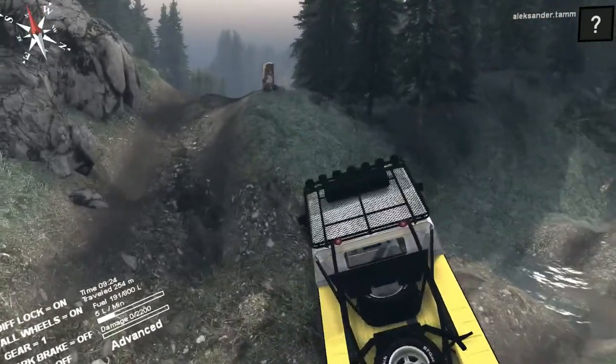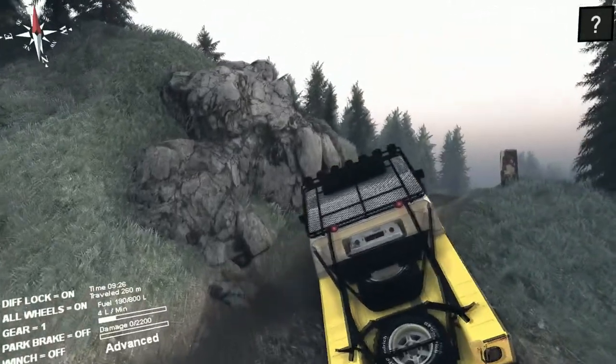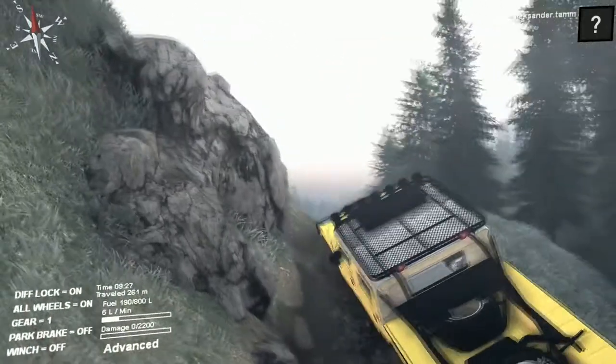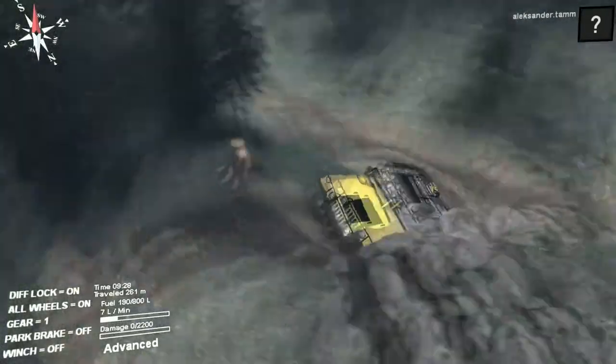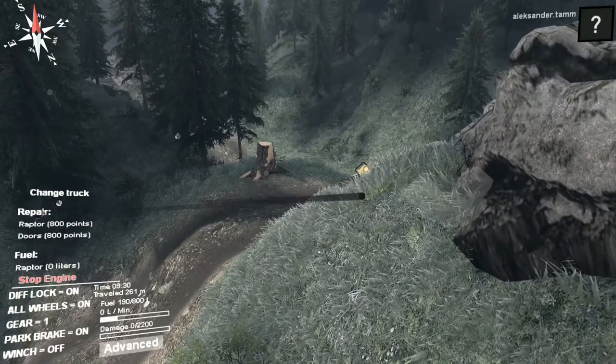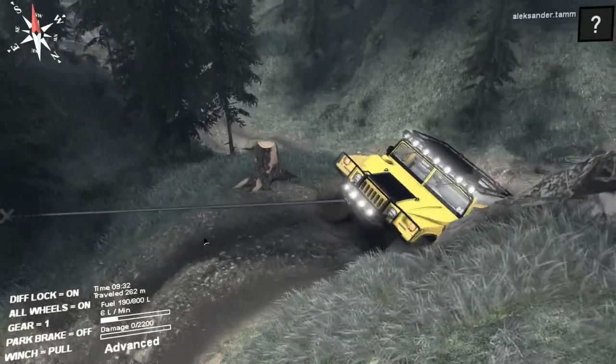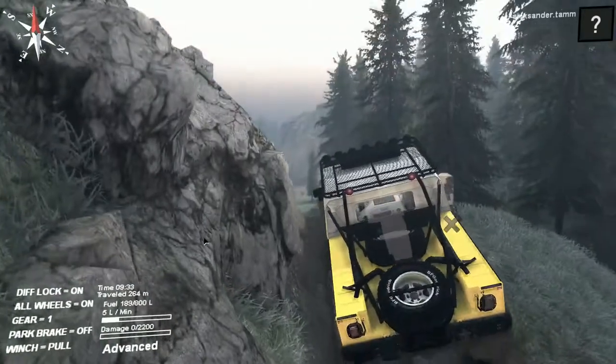I know that the four-by-four H1 weighs about four tons — I don't know how much this one weighs. It has two more wheels and one more axle, and it doesn't like hills. There are winch points though, which is good.